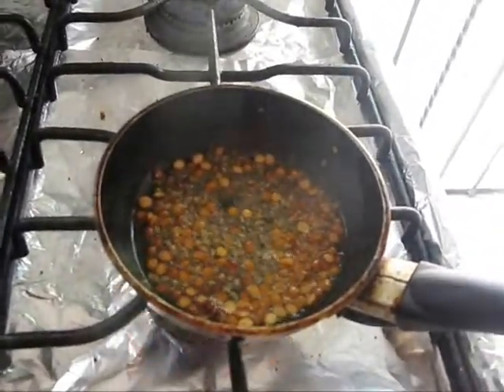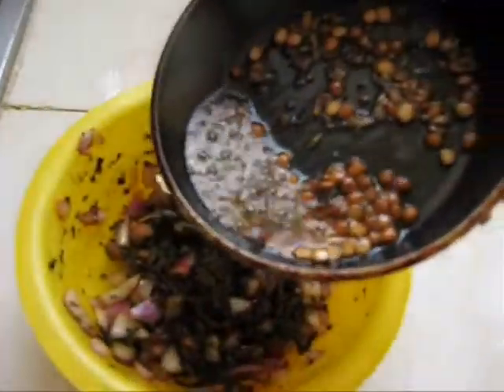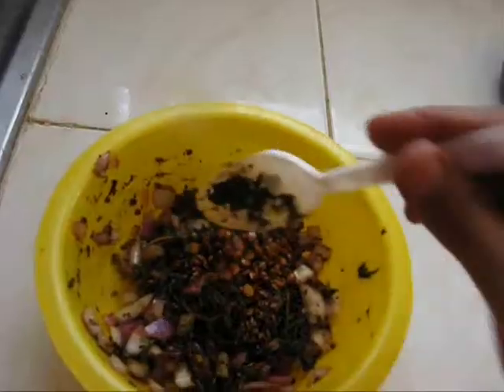Turn off the flame and transfer the seasoning into our chutney. Mix them well. Our gongora chutney is ready to serve — this is very delicious and tasty.